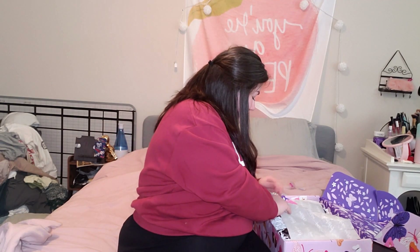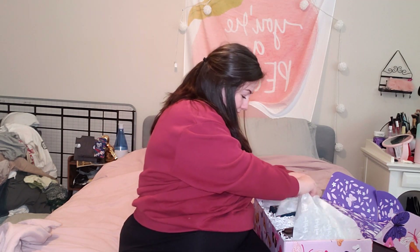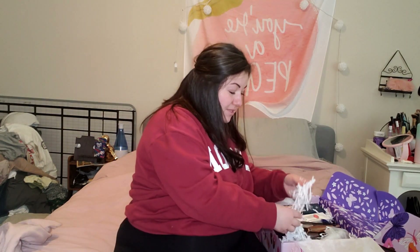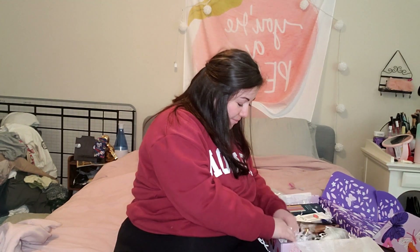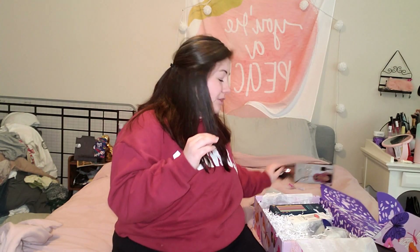Hashtag FabFitFun. Let's rip her open. Oh my God, there's so many goodies in here, guys. It's like Easter morning with all of this little fake paper grass. So I got this Aria Beauty Luxe Chrome detangling brush. That is super cute. I literally just bought a brush, so I'm a little mad that I didn't wait, but it's fine.